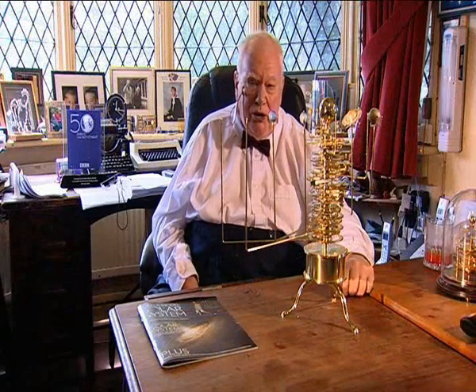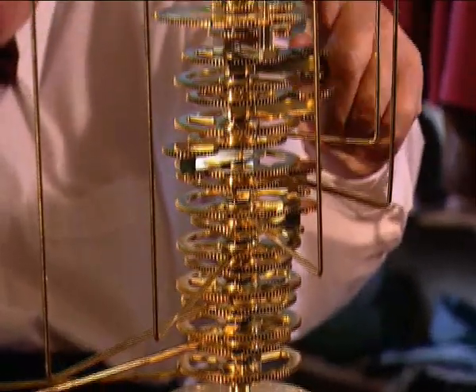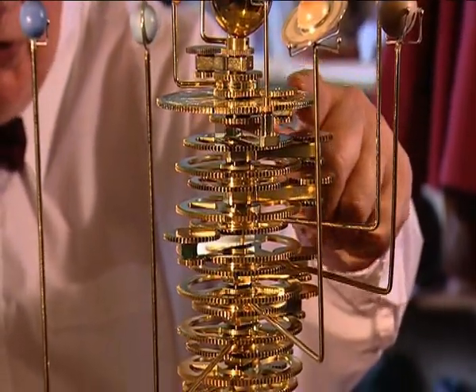What's the orrery made of? Well, it's brass — all brass. All the gears are made of brass. They make them accurate and durable.